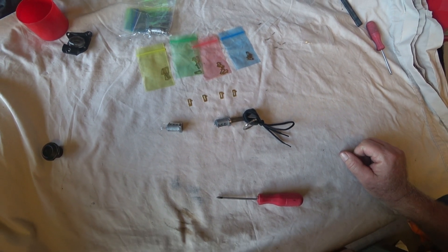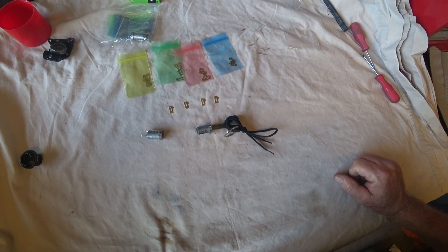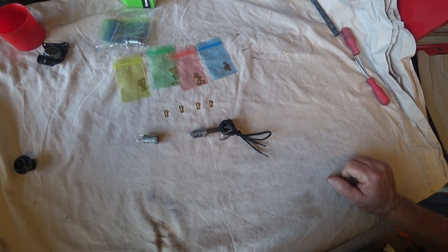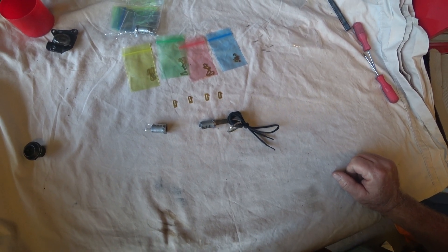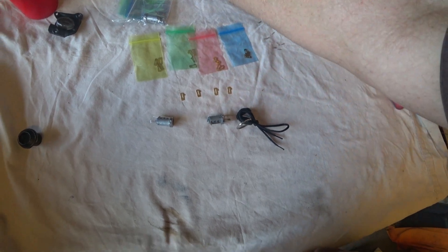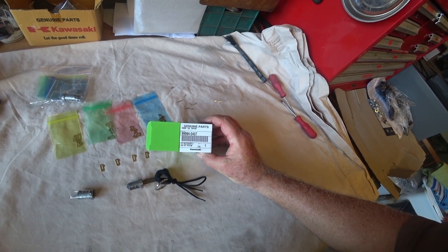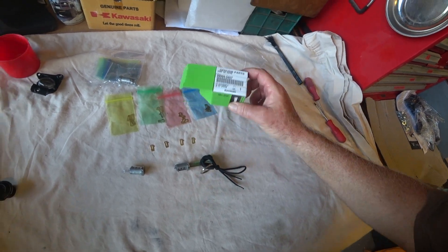Now, of course, because I'm lucky — I was going to take it back to the dealer and get him to fix it, because they obviously stuffed it. But of course that dealer doesn't exist anymore. Completely gone. So it was up to me. But I like fixing things.